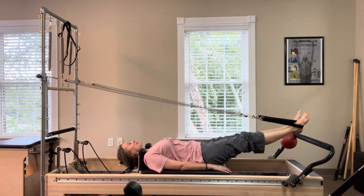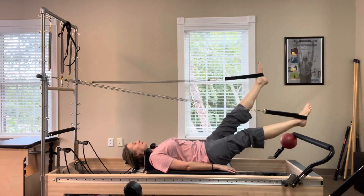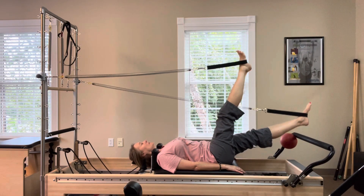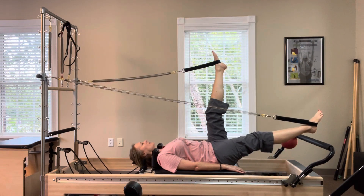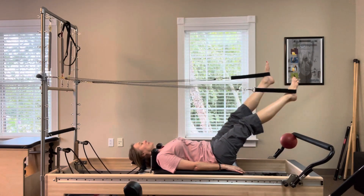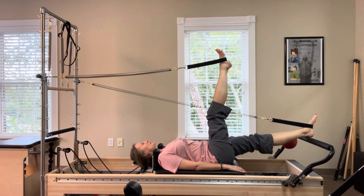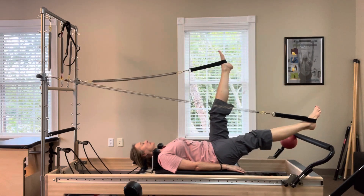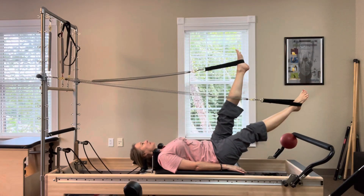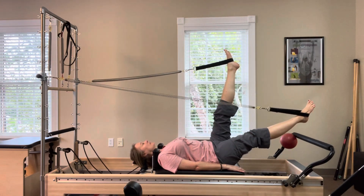Lengthen the legs, make them parallel. Lift one leg up, press the other down, then switch for big scissors. Once you get into a good rhythm, the carriage should hardly move. Keep the legs apart and swivel them around for helicopter, inhaling and exhaling. Keep the feet the same distance apart as you circle them around as though you're surrounding a big exercise ball.